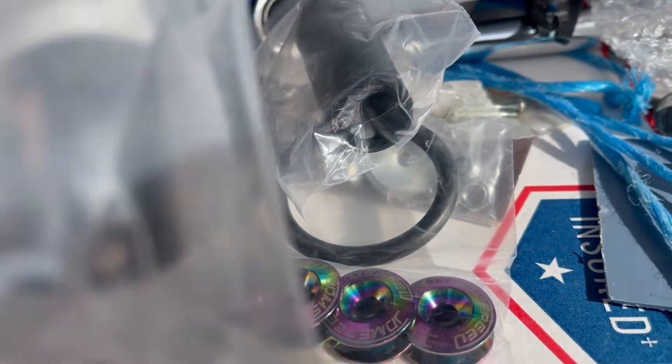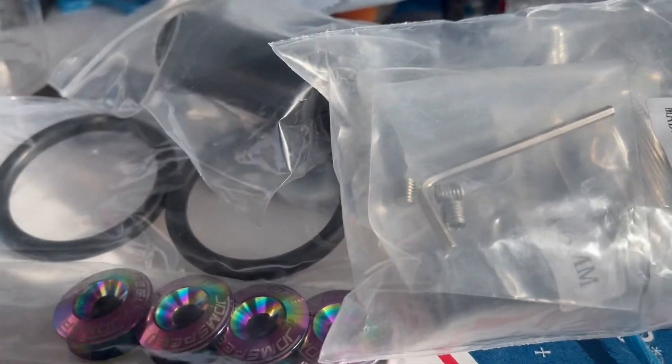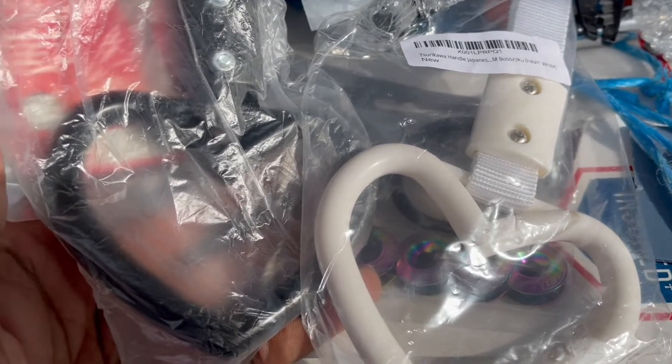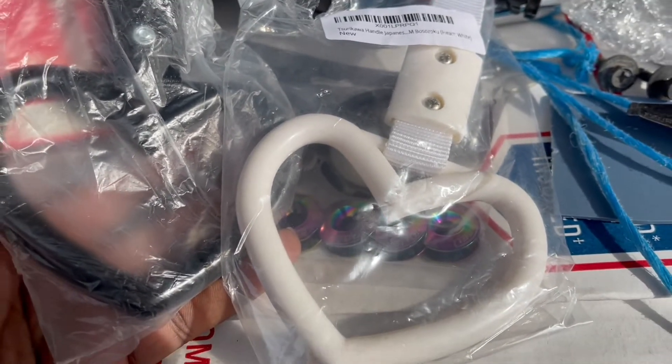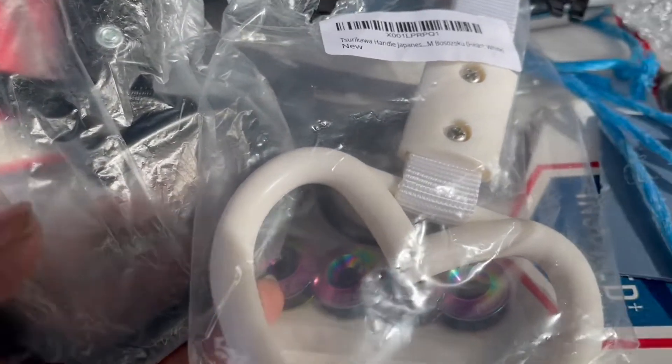Since everything else has that neochrome glow on it, this also comes in the package. But let's get right to it — finally installing the Truasawa sticker. My one in the rear fell off since I'm lowered now. I also got one for the inside, a black one, so I gotta put this on too.